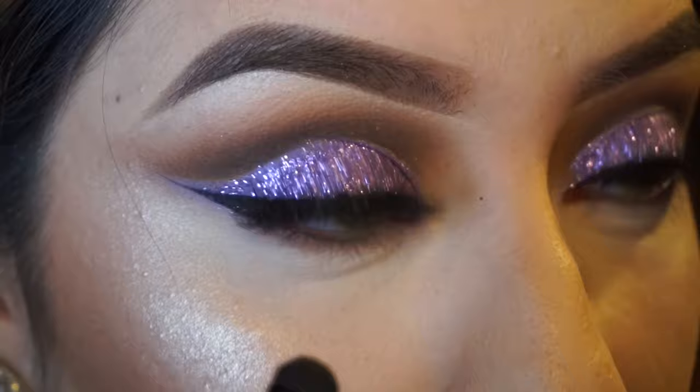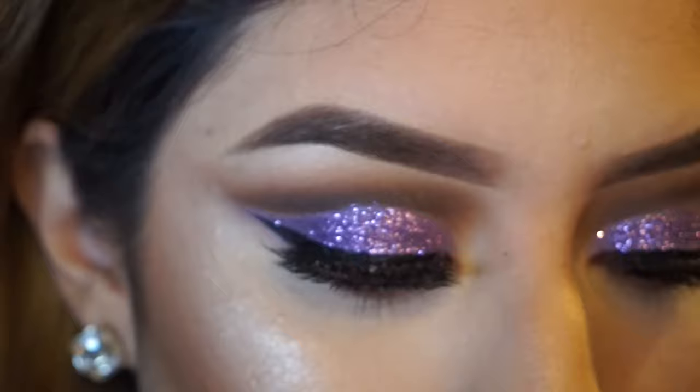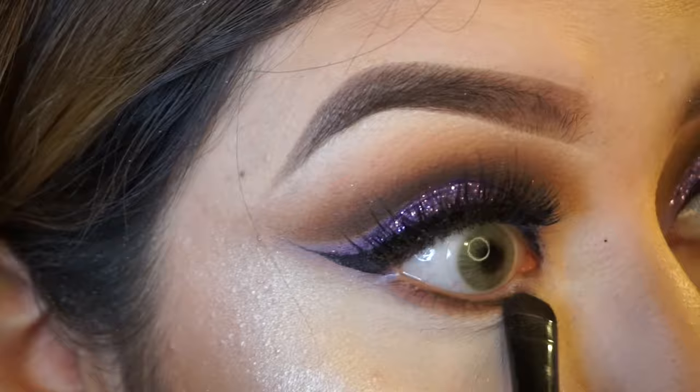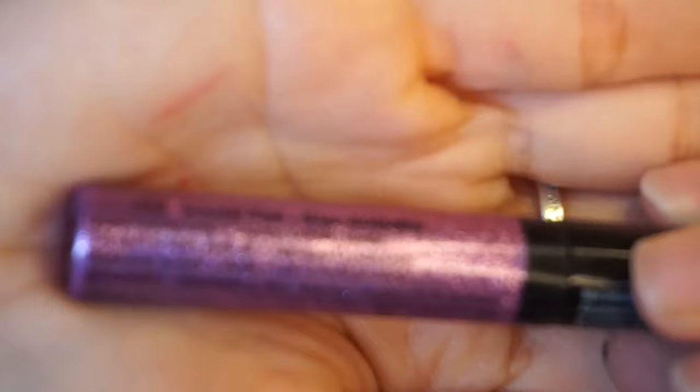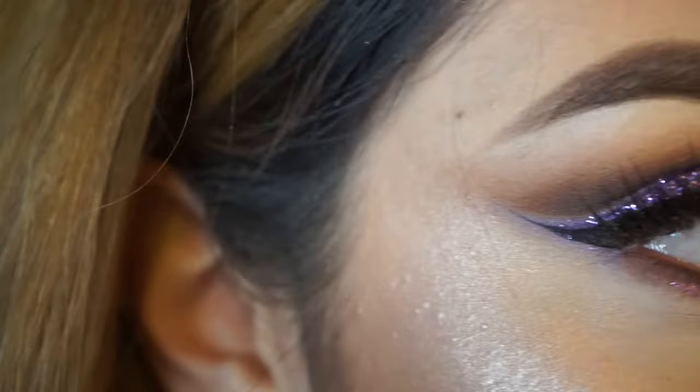Going back to the Manny MUA Palette, I'm going to use the same brown color to define my lower lash line. Then I'm going to go in with this NYX Glitter Liquid Liner under my lower lash line.